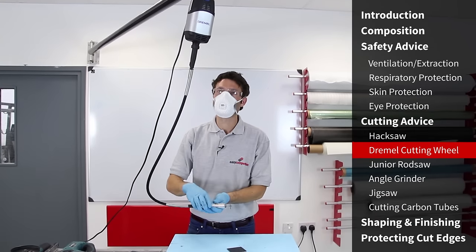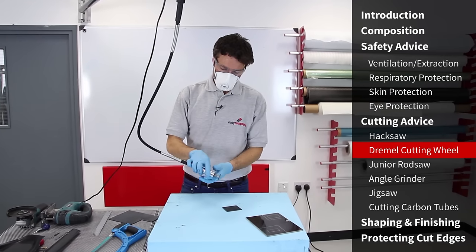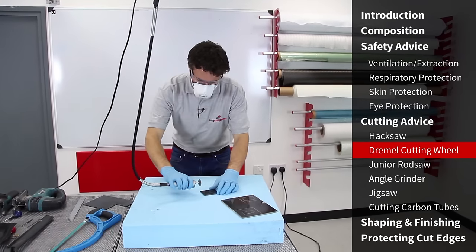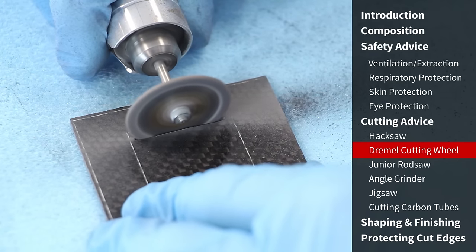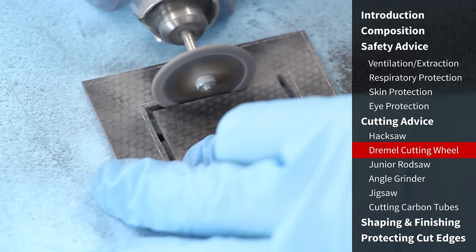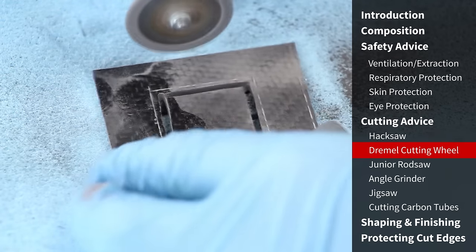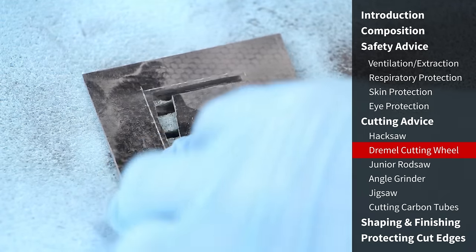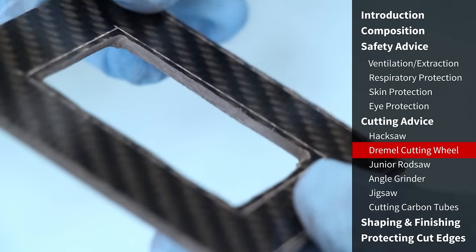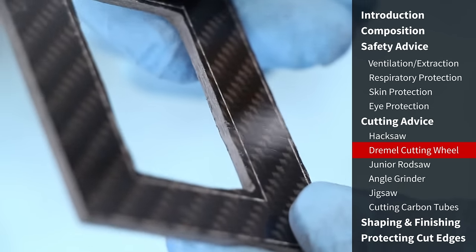Moving on to the next tool — a Dremel 40 Flex, which has the motor remoted with a flexible shaft making it very easy and lightweight to handle. We've got a permagrit tungsten carbide abrasive wheel in the Dremel — this is probably the most professional way to trim carbon fibre parts. If you're doing it regularly, this is how we would trim all manner of complicated shapes on our manufacturing side. The permagrit wheel makes extremely light work of this rigid pre-preg sheet, and you can achieve a good level of accuracy cutting close to the mark.